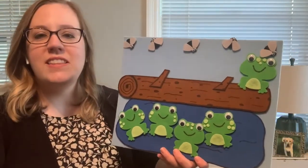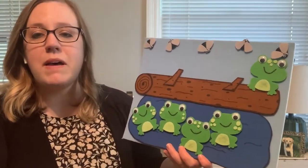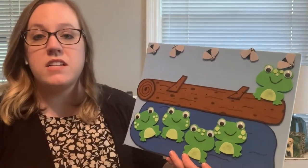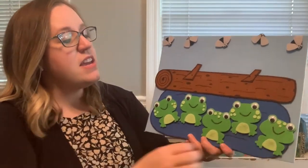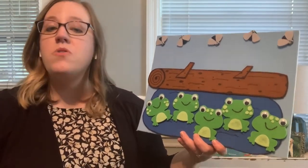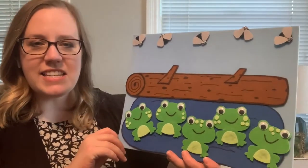One little speckled frog. One little speckled frog sat on a speckled log eating the most delicious bugs. Yum, yum. One little speckled frog sat on a speckled log eating the most delicious bugs. Yum, yum. Glub, glub, glub. Good job, you guys. You guys are great singers.